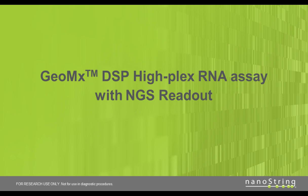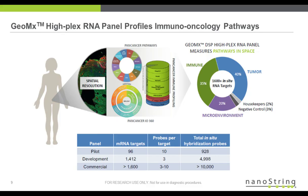This leads to my second half: the GeoMx DSP HiFlex RNA assay with NGS readout. We developed the HiFlex RNA panel that targets key pathways in the tumor microenvironment and immune response. Specifically, we combined the contents from three of our best-selling pan-cancer nCounter assays: Pathways, Immune Profiling, and IO360.